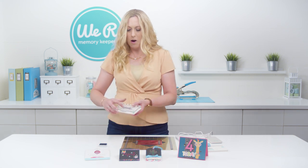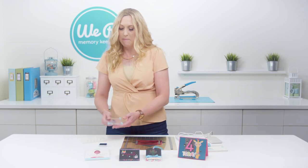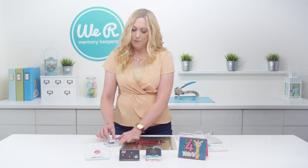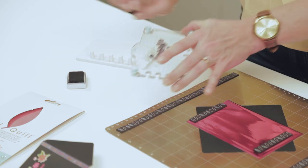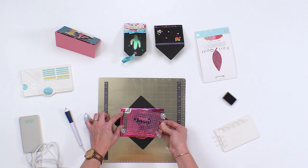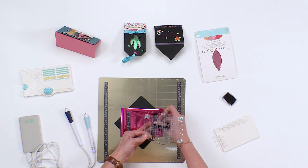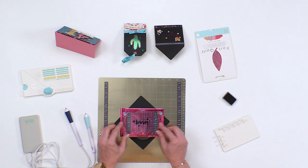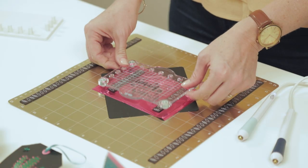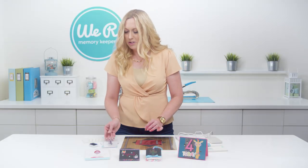I've got my stamps already placed on my mini precision press. These are just some flowers with a little hooray, so I'm going to take some permanent ink and just ink up my stamps. You don't have to worry about getting a perfect inking job because this is just going to be a template for you. So once I've done that I'm going to scoop my magnets out of the way just a little bit so that I can get this precision press in to get a nice good image. Just press down, and again I'm not worried too much about how perfect that image is because it's just a template.